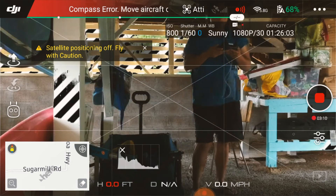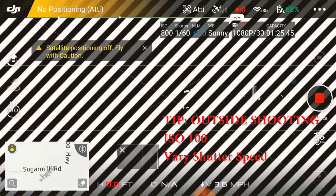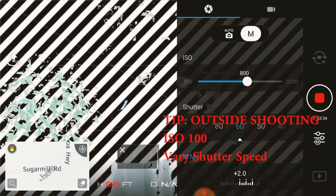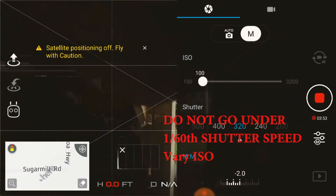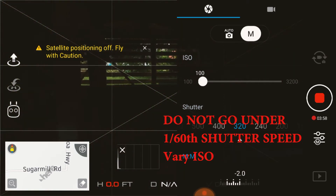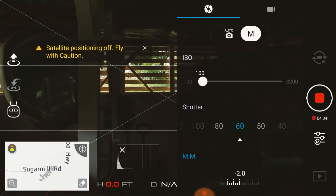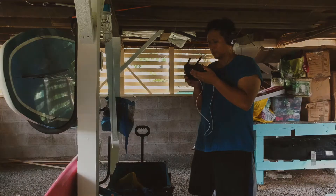Before I wrap everything up: when you're outside, use ISO 100. Then basically dial the shutter speed — that's your only variable you can play with until you get the proper exposure for the person. Similarly, when you go inside or you're going to be indoors, change the shutter to 1/60 and don't go any lower than that. Increase the ISO up. For demonstration purposes I'll go up to about 1/800. If it's still too dark and you're pushing too high and you don't like the grainy look, my recommendation is you add light.